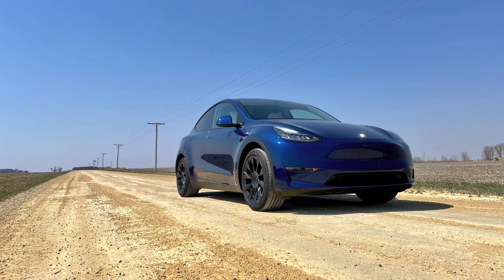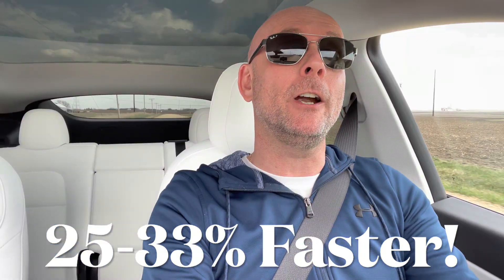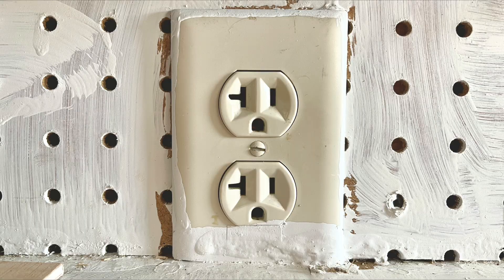Hello, this is Daniel and I'm going electric for the average person, coming to you today from rural northwestern Illinois. Today's topic is going to be: how can you squeeze a faster 25 to 33% charge out of a regular at-home 110 to 120 volt outlet? Come along for the ride and let's see if we can make your electric life just a little bit better.